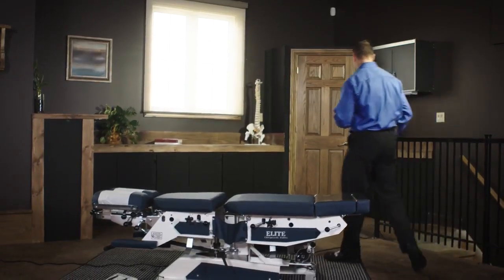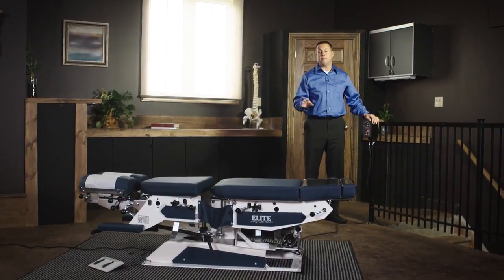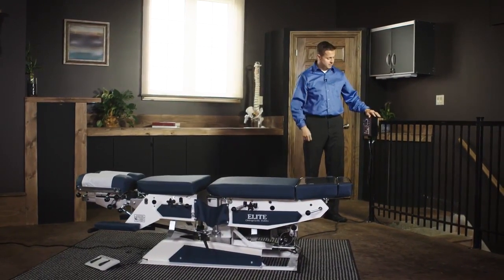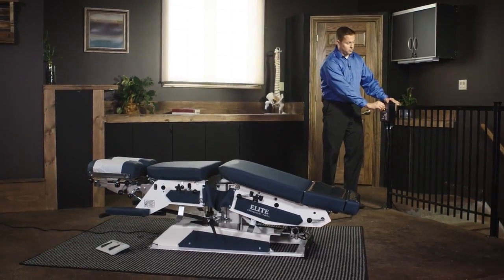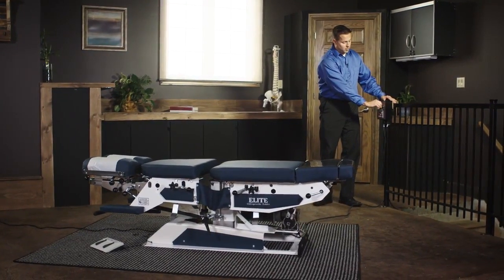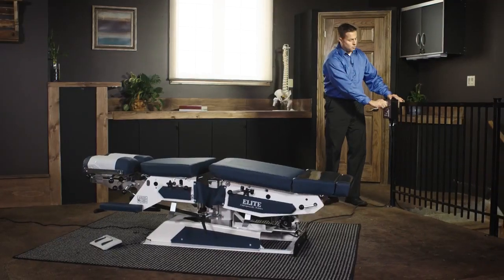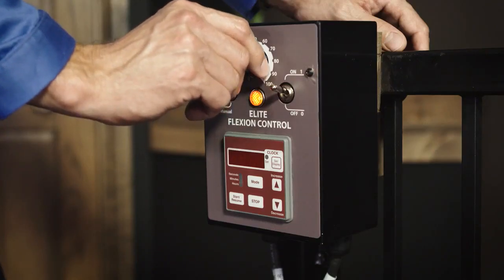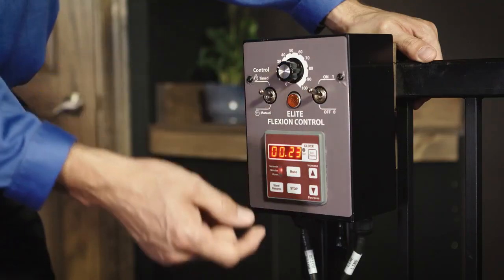This table has a control box which can be mounted on a wall, on the table, or on a stand. You can turn on the table and it will go through its motions. You can also increase or decrease that speed. This can also be timed as well.